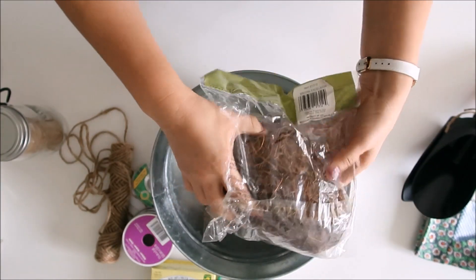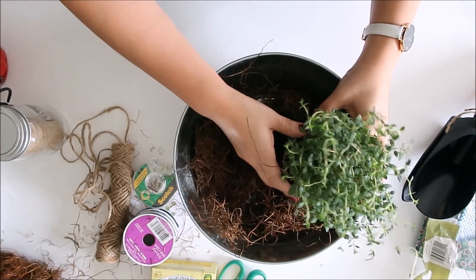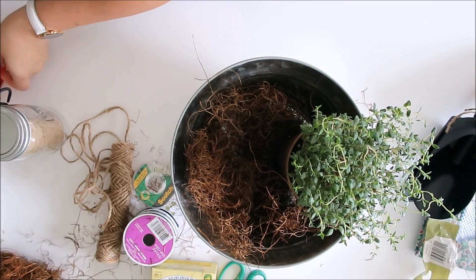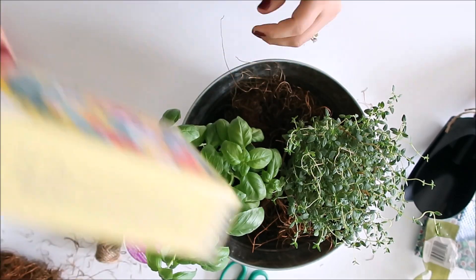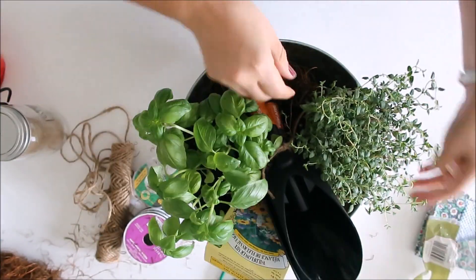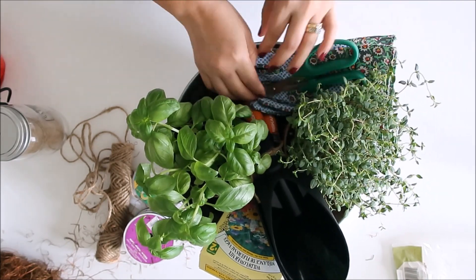Now that we've got all that out of the way, let's get to the fun part — putting it all together. The first thing we're going to do is line the bottom of your container. I used cedar fiber, but you can use tissue paper or shredded paper. Then I took the two little herb pots and put them in there. There isn't a right way to do this — just position whatever looks nice, and add in all your items: the little scoop, the flowers, the gloves, the shears, and the little jar I love so much. Just play around with it until you're happy with how it looks.